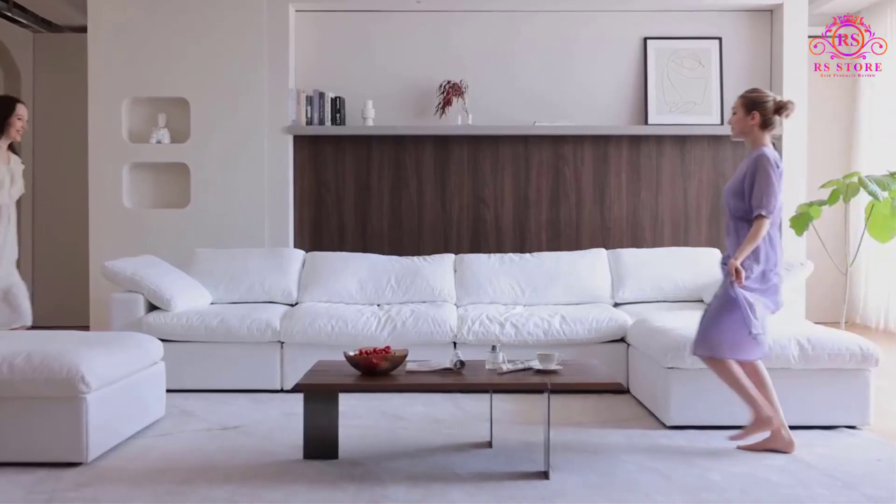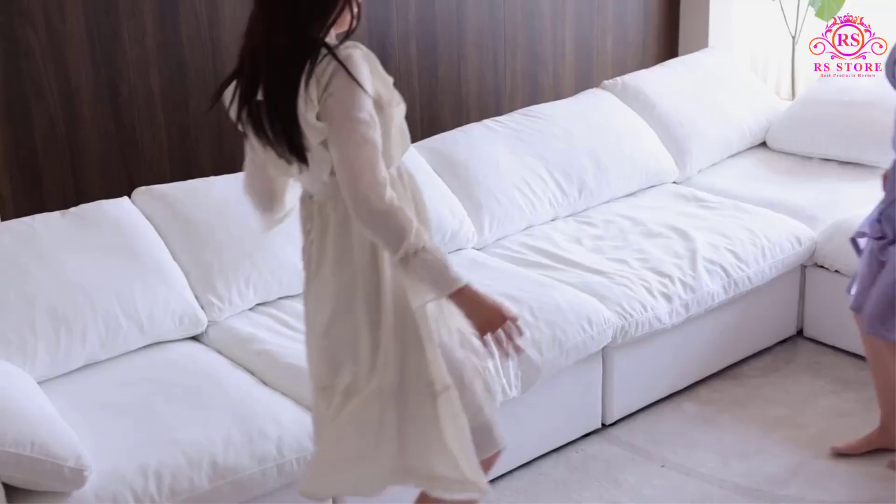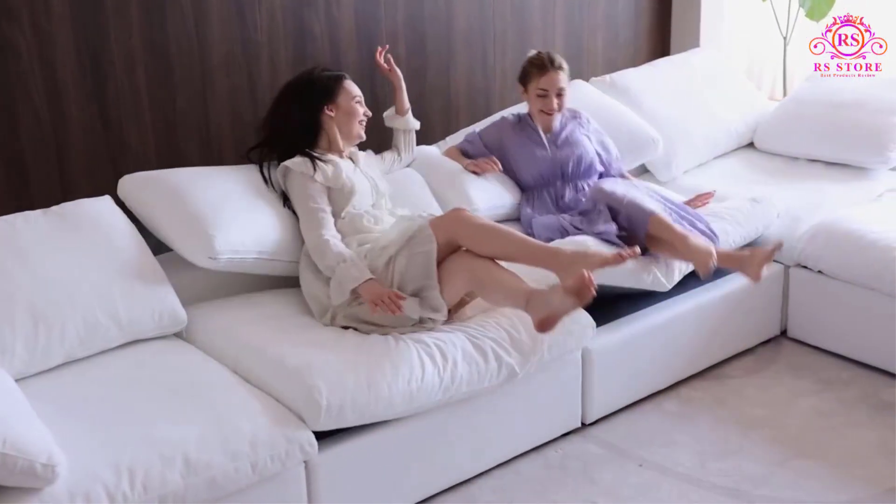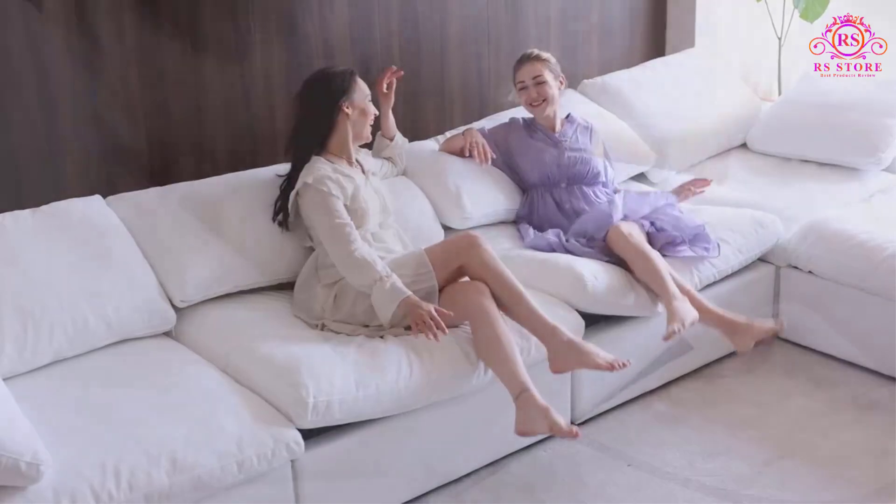The WJ Shum Cloud Modular Sectional Sofa offers a blend of comfort, flexibility, and durability, making it a great option for families and anyone who values customizable furniture.